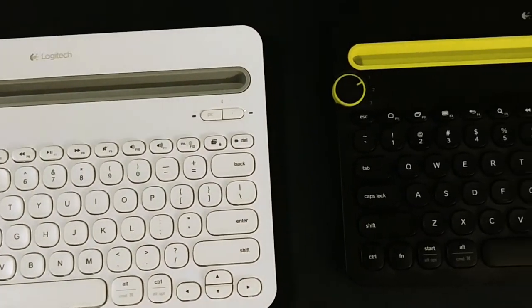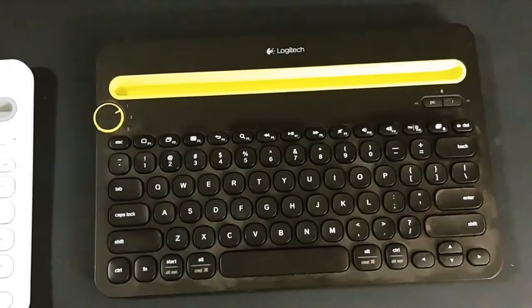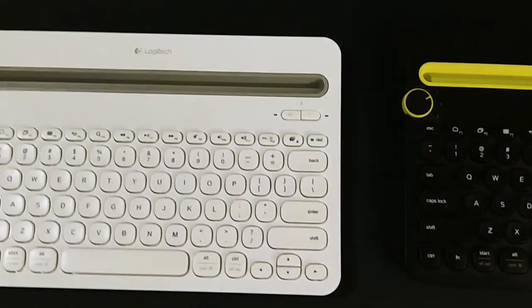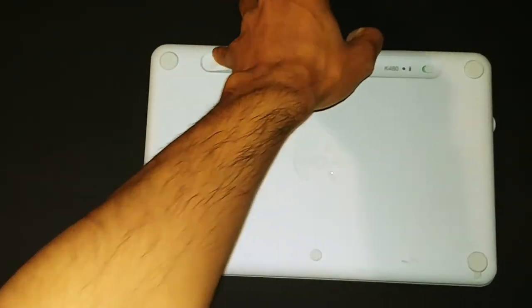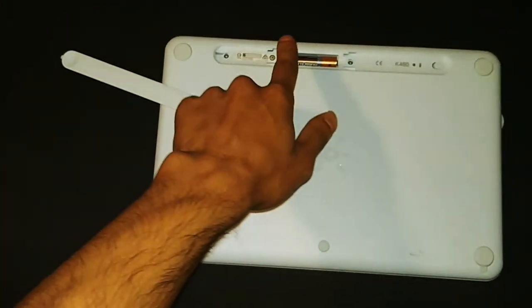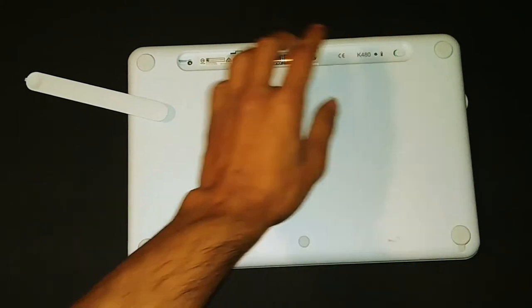Outside of this Stormtrooper white and gray version, there's also a black and neon version of this K480 that I really like. The device is powered by two AAA batteries, which Logitech claims can last up to two years. There is also an on-off switch at the right.